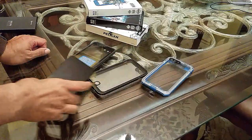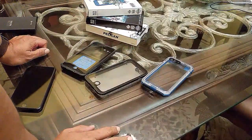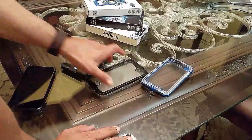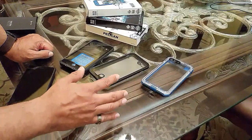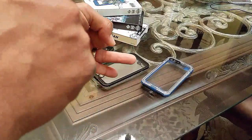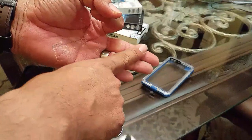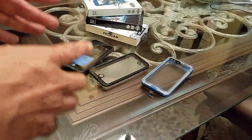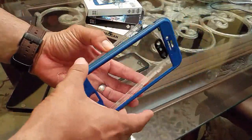There are two LifeProof cases, so let's start with one of those. LifeProof has a good reputation and is well-known, but Pelican has a pretty nice waterproof case too — the Marine. For each case, we're going to talk about buttons, sound, feel in the hand, build quality, and the screen.